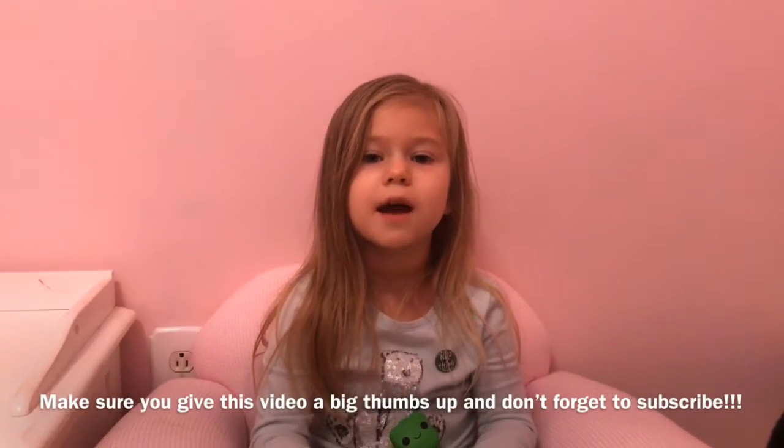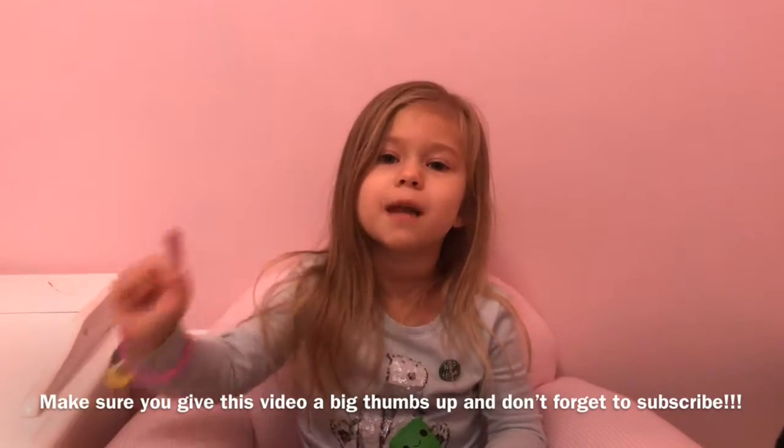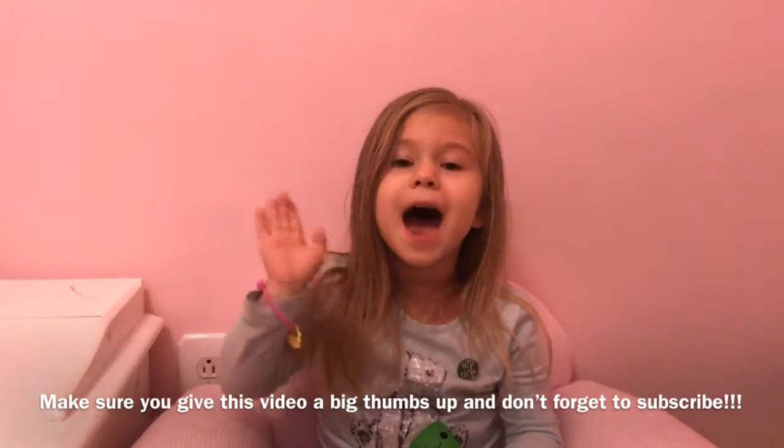I had so much fun with you guys. Comment down below, hit that bell, subscribe. Bye bye!